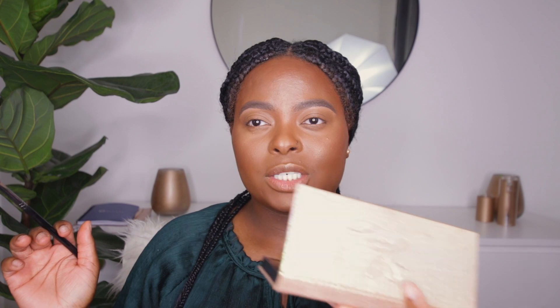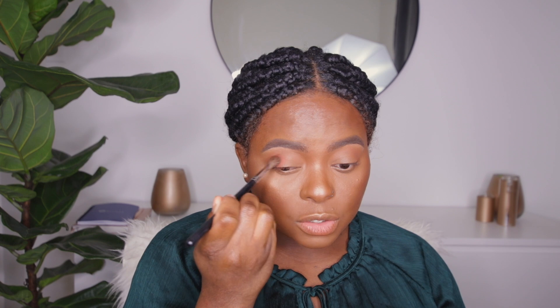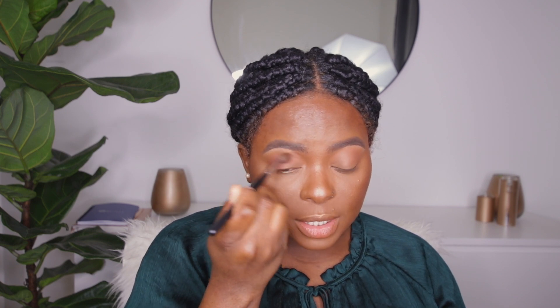Everything is looking good — now we're going to do a quick eye. I'm using the Jackie Aina palette and going in with the shade Ginger, placing it right there as the transition color. I'm not doing anything too complex on the eye. Then I'm going in with Edges, which is a darker version of the transition color, placing it right underneath the transition color and blending them together.